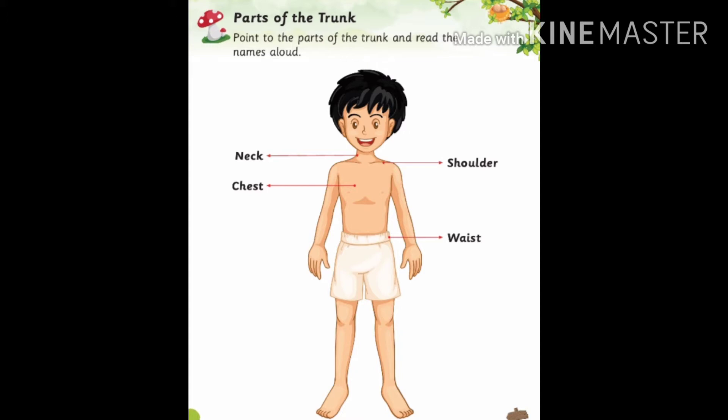N-E-C-K neck, C-H-E-S-T chest, S-H-O-U-L-D-E-R shoulder, W-A-I-S-T waist. All these parts together are called trunk.